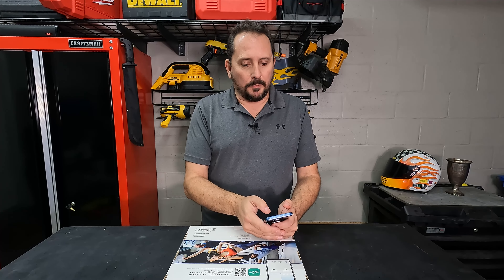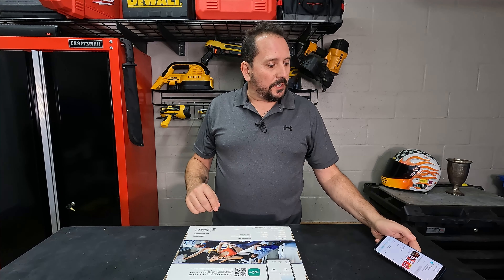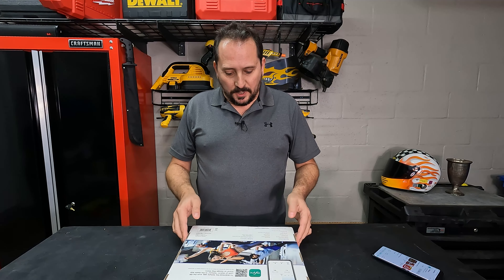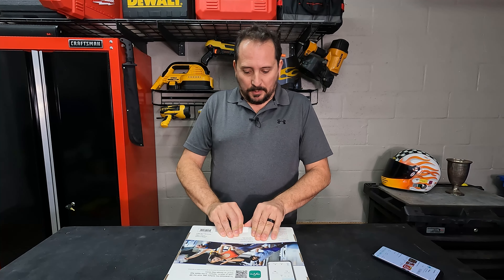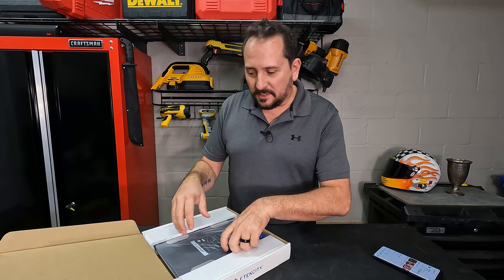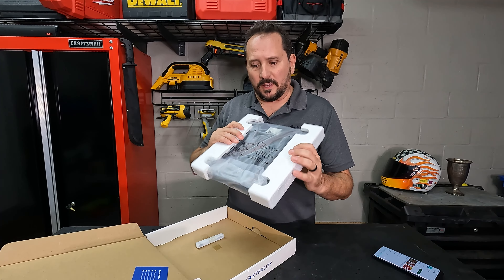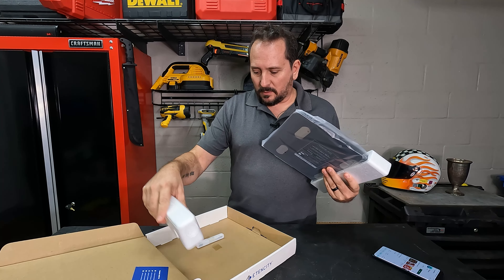Let's click that. The app is downloading — two seconds. Hope everybody had a good holiday season. All right, it's downloading here. Let's open it up, take a look, see what it's like. Maybe put some batteries in it, that kind of stuff. I thought it was a really cool looking scale — didn't mind having it in the bathroom.